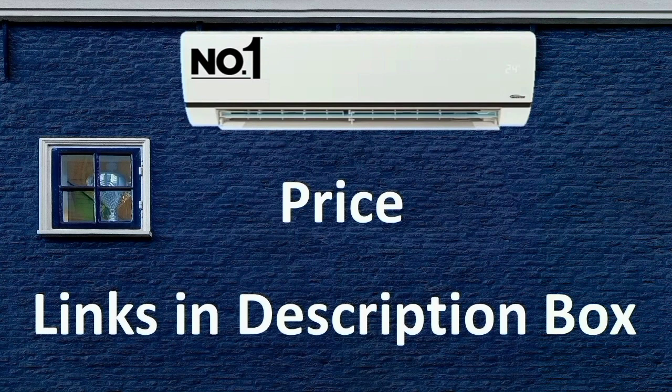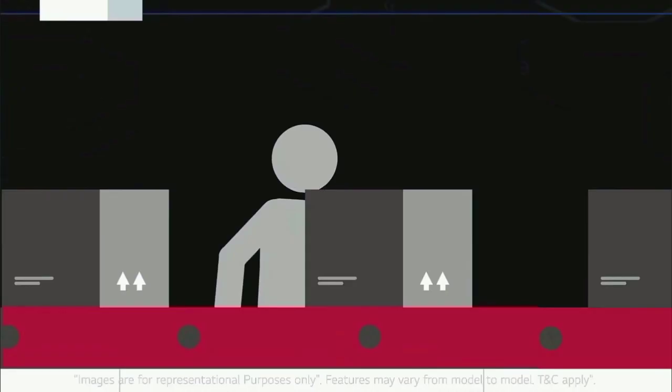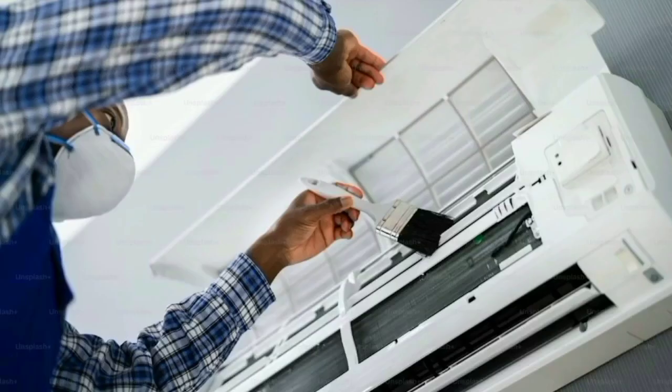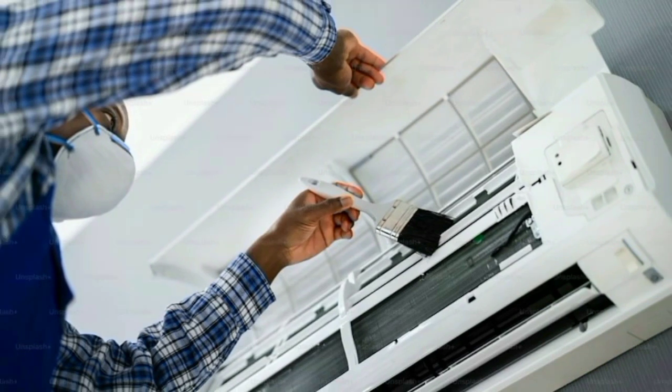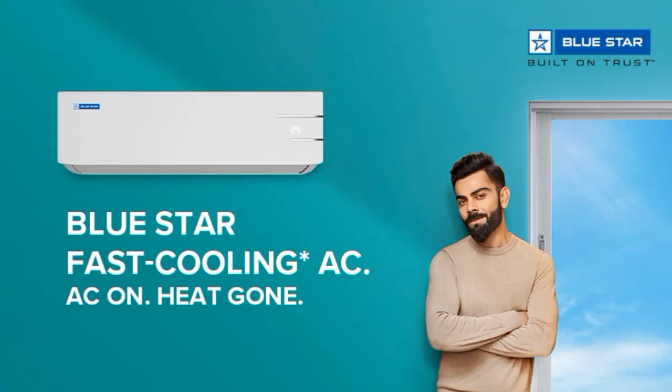Amazon has a unique price — you can find the price and a purchase link in the description. If you buy on Amazon, you will get installation within 24 hours. You can find customers and service across India — that is why BlueStar products are moving fast. You can find it online or offline.